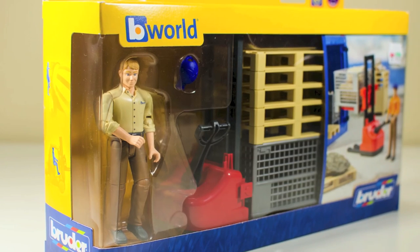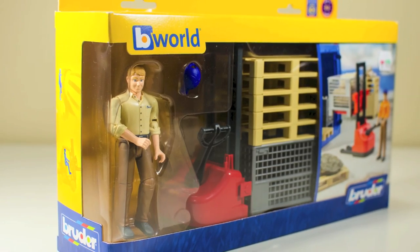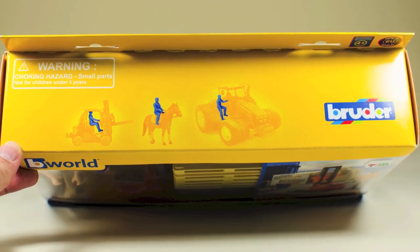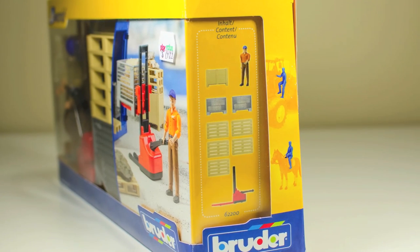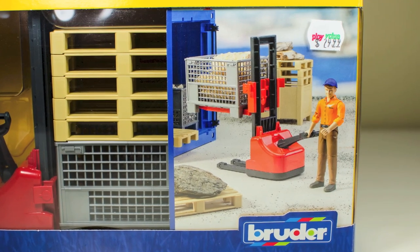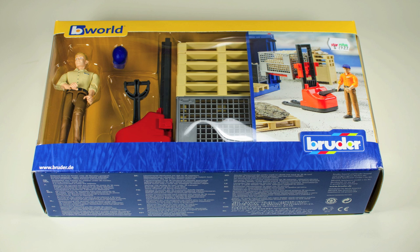The box comes with a clear plastic window at the front so you can see the items packaged inside. There are images on the back showing the other models in the B-World range. There are also some graphics at the top and sides showing the silhouette of the B-World man posed inside compatible Bruder Toys vehicles. There is also a cardboard sheet at the front showing a picture of the product and a graphic at the side showing the contents of the set.